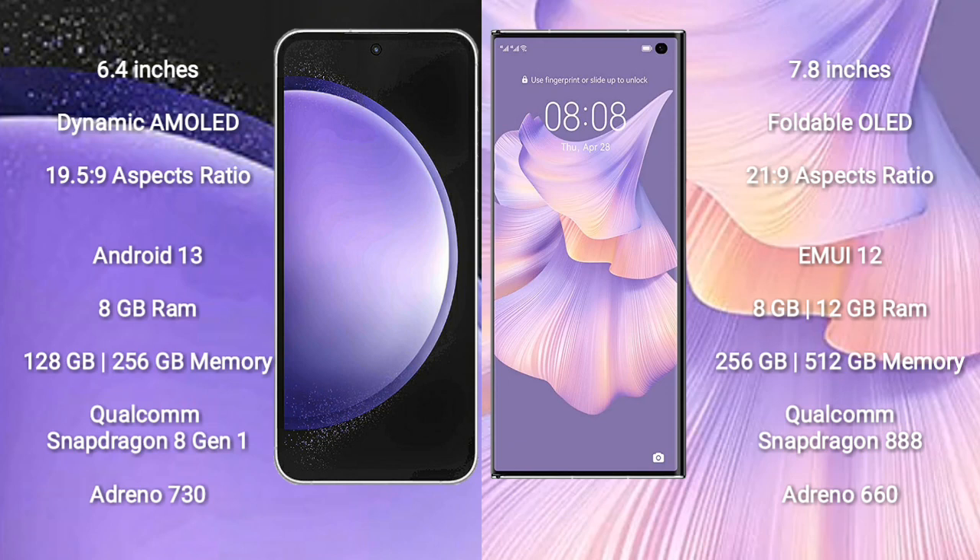Samsung Galaxy S23 FE runs on the Android 13 operating system. Huawei Mate XS2 runs on the EMUI 12 operating system.